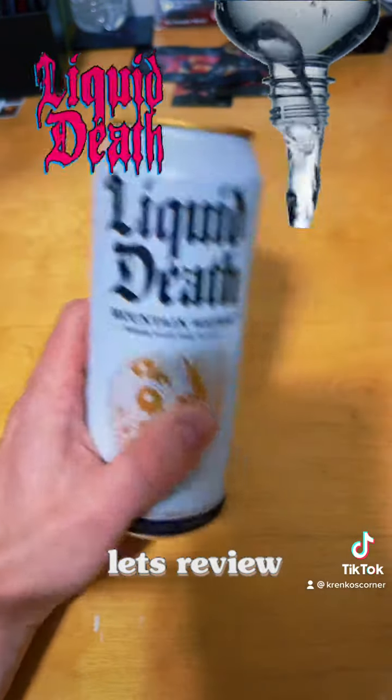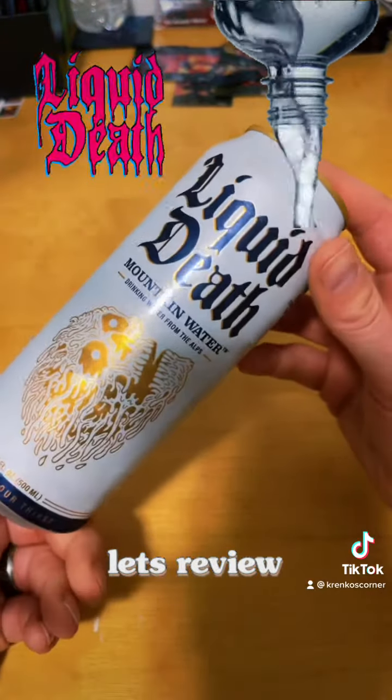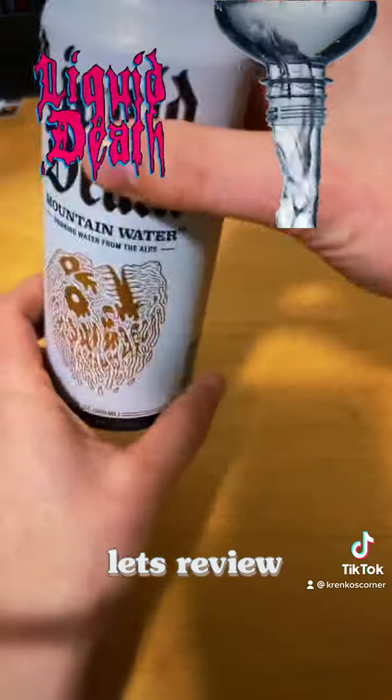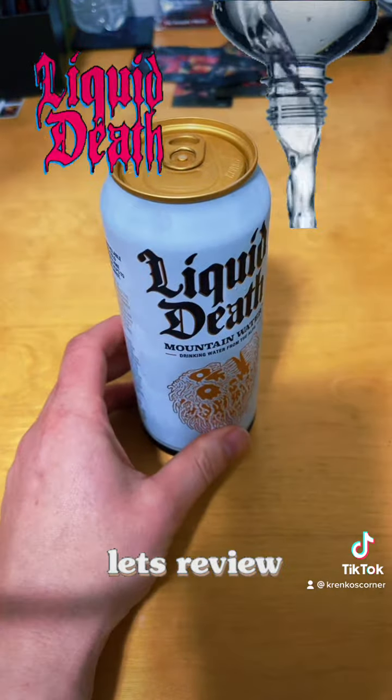So let's try this damn water now. It's Liquid Death Mountain Water, drinking water from the Alps. I am gonna tag Liquid Death on this because I think they should know how much effort I had to go through just to get a single can. I'm not trying the sparkling water because I hate sparkling water.